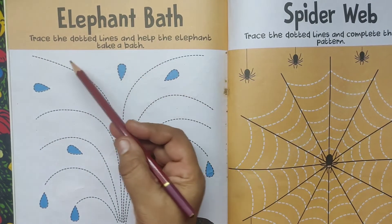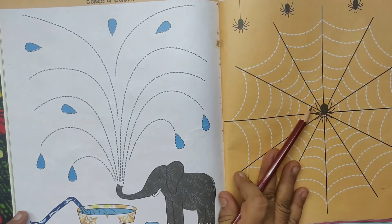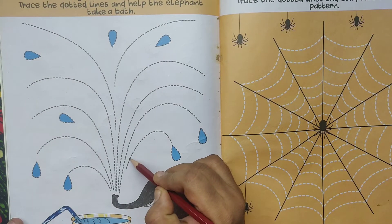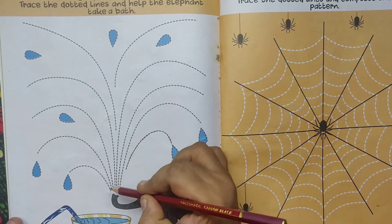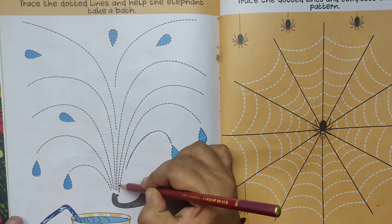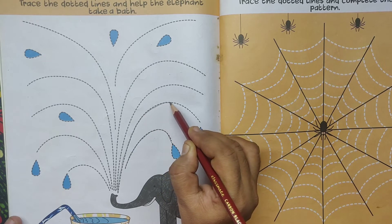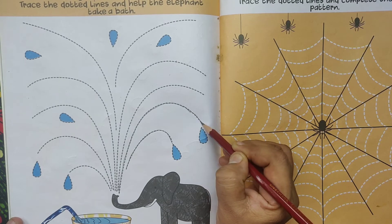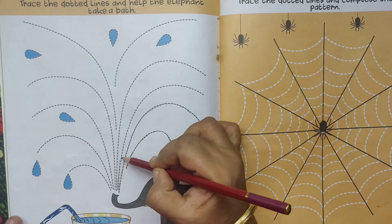Elephant bath. Now trace the dotted lines and help the elephant take a bath. Start. Trace the dotted lines slowly. This is drops, water drops. Trace the dotted lines slowly. Help the elephant to take a bath.